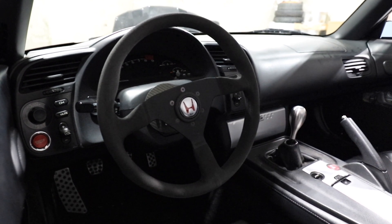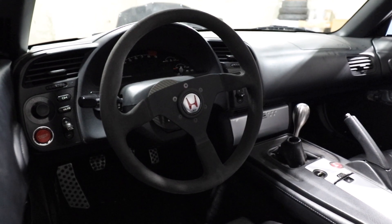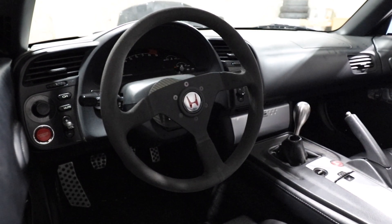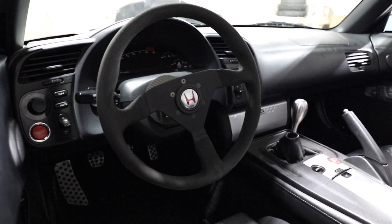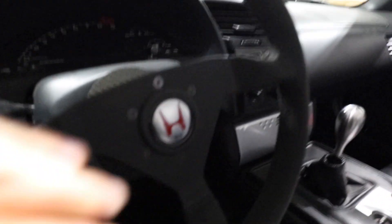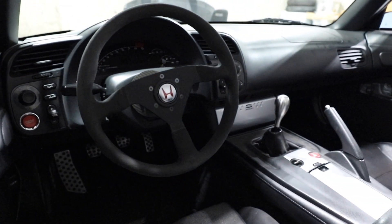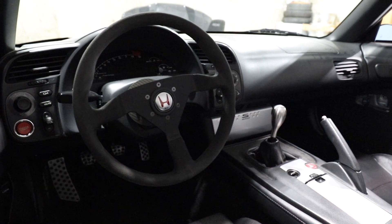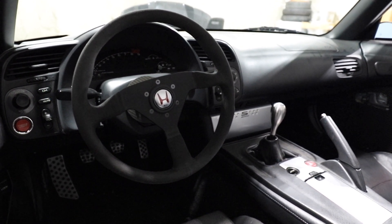In this video, I'm going to be showing you why I'm going to be replacing my current steering wheel, which is an Alcantara Momo Monte Carlo, to a different wheel setup. As you can see here, I have the Momo wheel paired with an SXR horn button. It's overall really a nice look for the car.